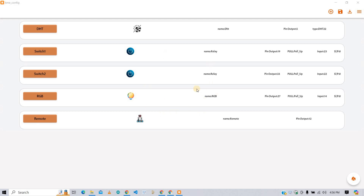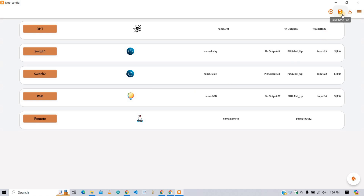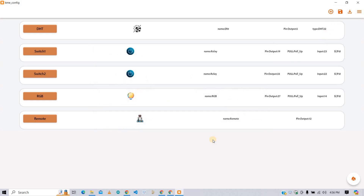After configuring all the devices, click the upload button to upload the firmware. Firmware is successfully uploaded — quick and easy. Click here to save this device configuration file. In future, if you want these device configuration settings, you can load them from this button. This KME tool is very easy and quick to upload firmware, and it automatically detects the ESP32 board.